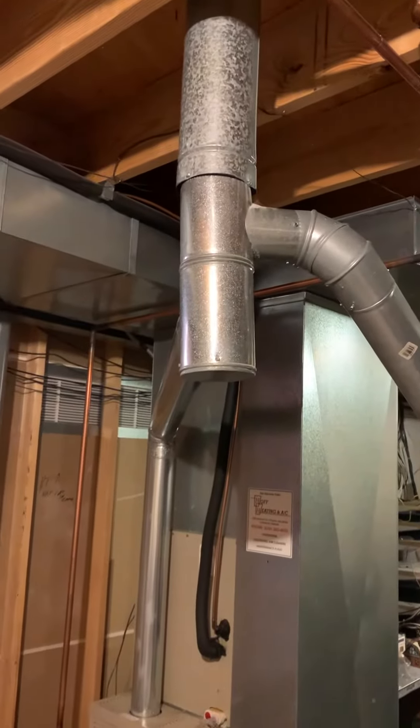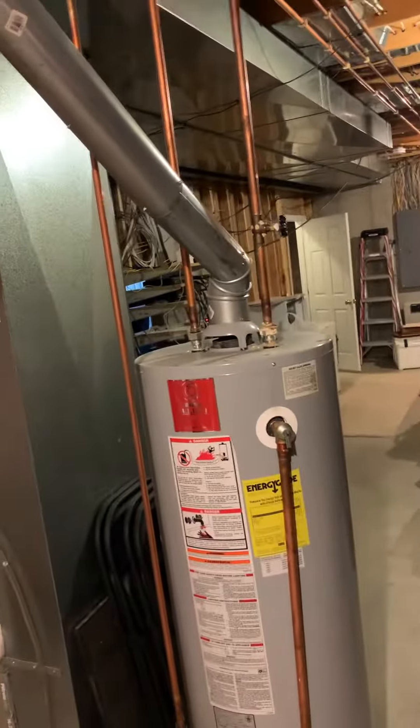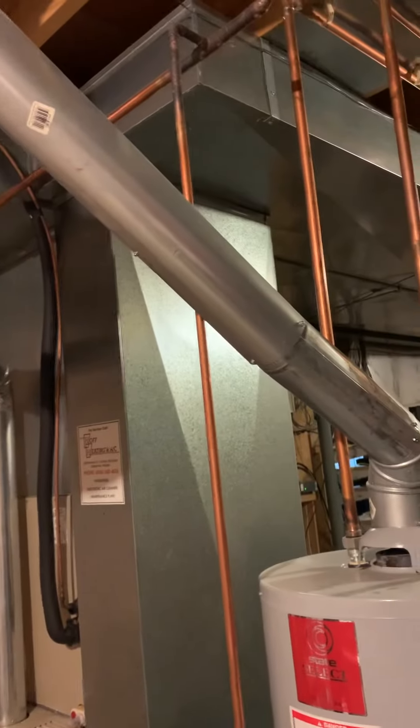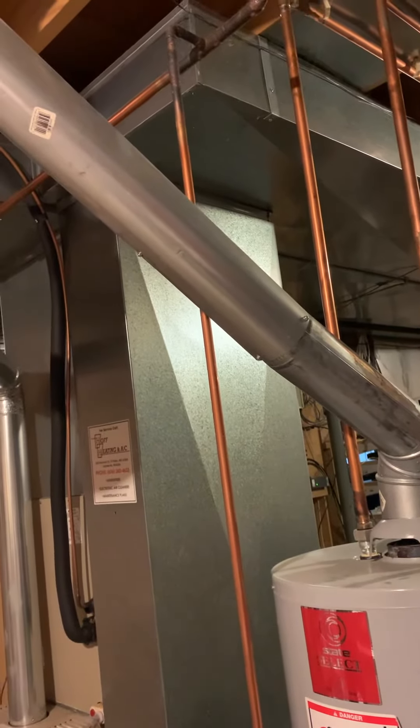We've got an 80-percenter, we've got a five-inch T4 coming off the water heater flue going off the furnace. One of the things the homeowner is concerned about is there's not enough airflow going over into the kitchen area.